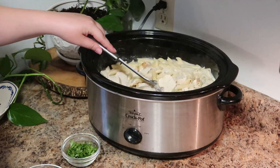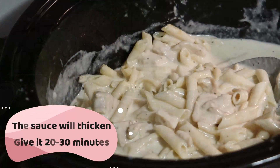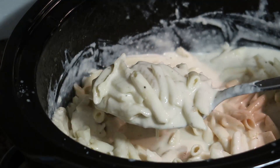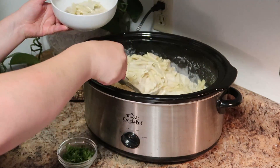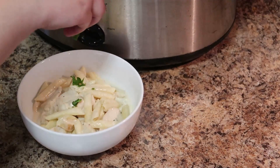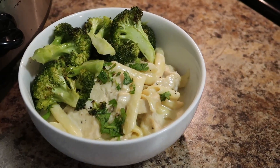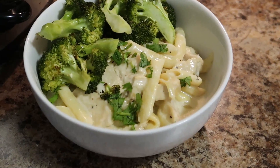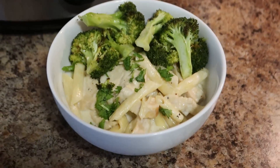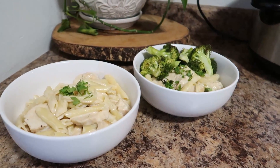Turn your crock pot off — and this might be the hardest part of the recipe — you have to let it sit for 20 to 30 minutes. The sauce will thicken, I promise, but you have to let it sit. Look at how smooth and velvety that sauce is! We served it up in simple white bowls with some cilantro sprinkled over the top and broccoli right in the bowl. This was a one-dish dinner. I hope you enjoyed this video — if you did, give it a thumbs up and subscribe so you don't miss out on any future videos!